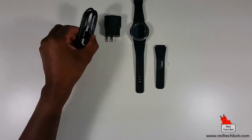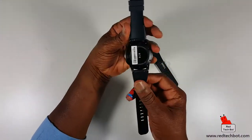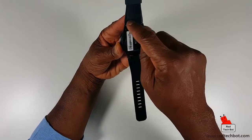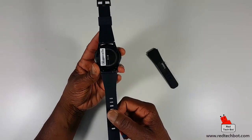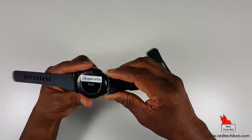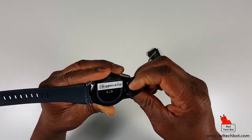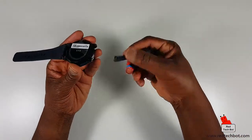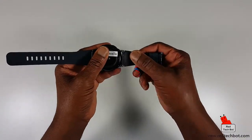So here are the five elements you get with your package. Now, one thing worth mentioning about the straps: this is a standard watch strap size, meaning you can actually get your own from any watch store and they will fit this watch. These straps come out quite easily — there are little clips that you just pull in, and the strap comes right out. And it clips back in very easily as well.